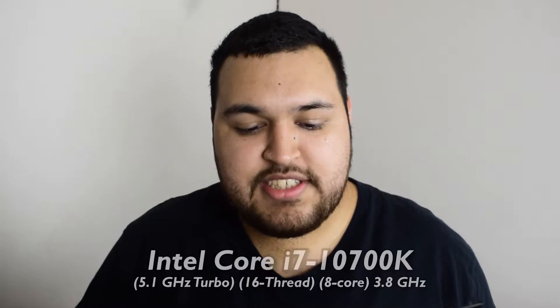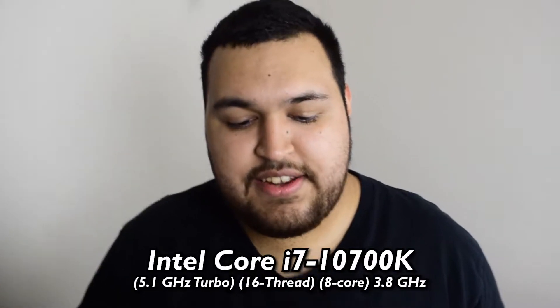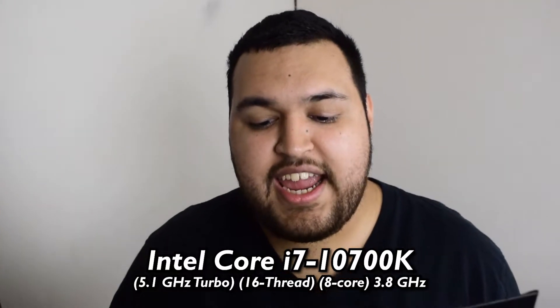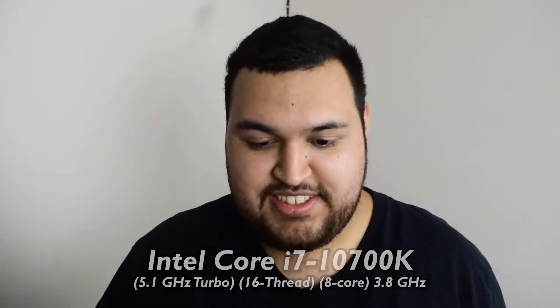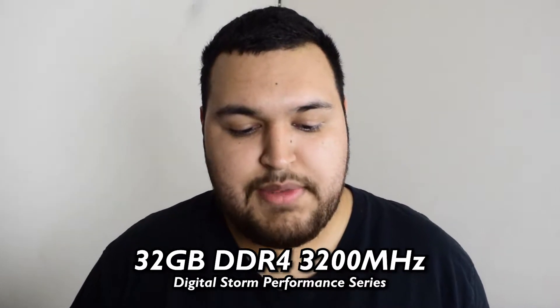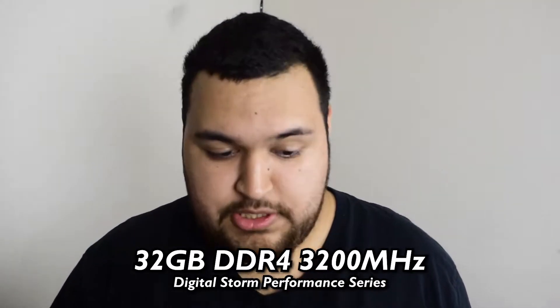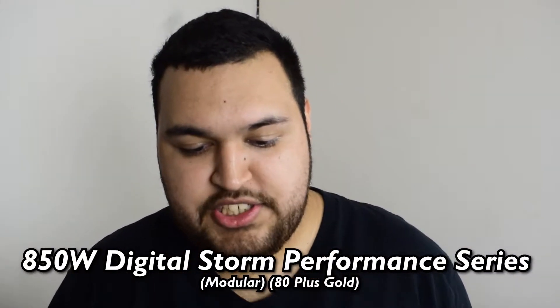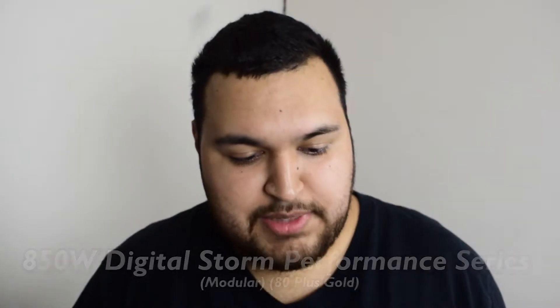We're gonna start off with the processor. Processor is an Intel Core i7-10700K, 5.1 gigahertz turbo, 16 threaded, 8-core, 3.8 gigahertz. Memory, we have 32 gigabytes of DDR4, 3200 megahertz Digital Storm performance series. For the power supply, we have an 850 watt Digital Storm performance series, modular, 80 plus gold. I was right, it was modular.